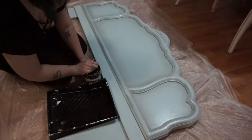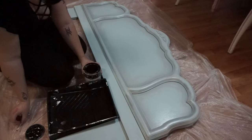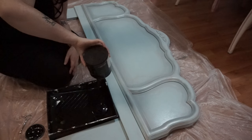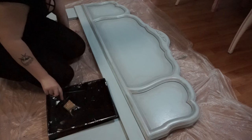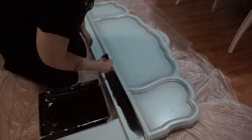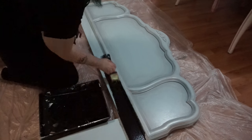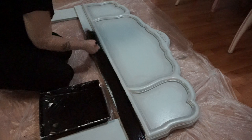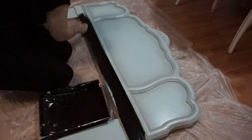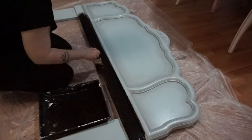Then you're going to pour your base paint into whatever container you're using. You don't really need to pour the paint out, but it just makes it easier. Now you're just going to paint over the entire thing. You don't have to make sure this is perfect because we are going to be doing another layer right after — this is just a base color. It doesn't have to be perfect.